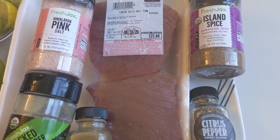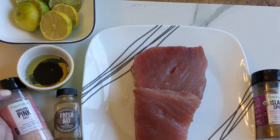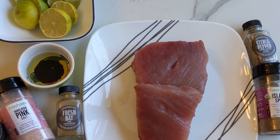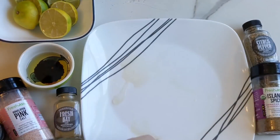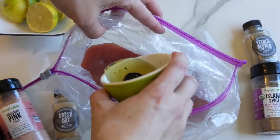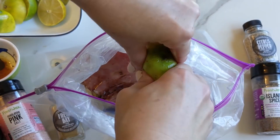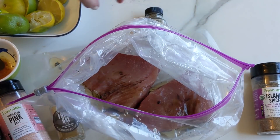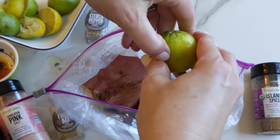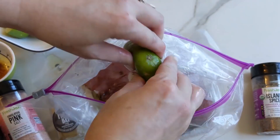I'm going to use the Fresh Jacks Fresh Bay seasoning, but quite frankly you can switch up whatever seasoning you want — island spice, citrus pepper by Fresh Jacks. There are a lot of different choices. I do like adding a little pink Himalayan salt in the marinade as well. We're taking two large pieces of ahi tuna with about three tablespoons of olive oil or avocado oil, one tablespoon of balsamic vinaigrette, and then three total limes — you could use two tablespoons of lemon juice or lime juice. I just happened to have extra limes in my pantry.